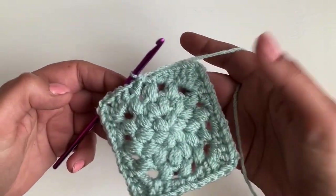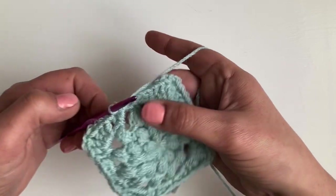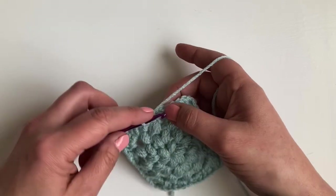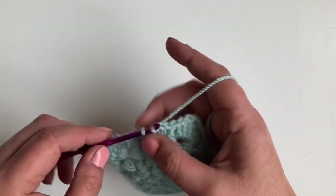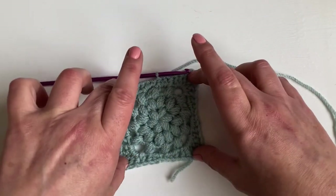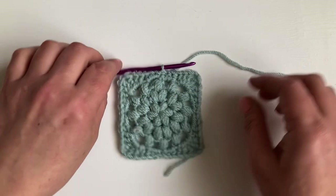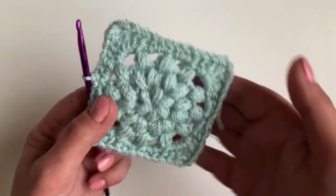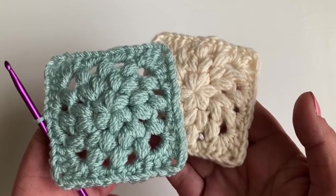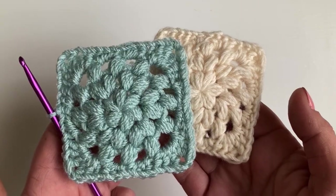At the end of the round you should have finished with two half stitches and then the US single, UK double. Slip stitch across, then give it a little block and it's finished. Isn't that cute? The creamy color and the eggshell color look pretty together. I'll see you in the next video.